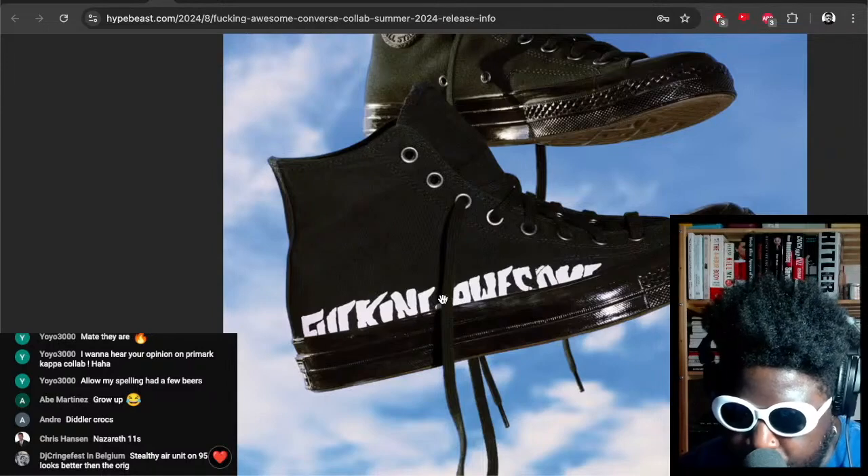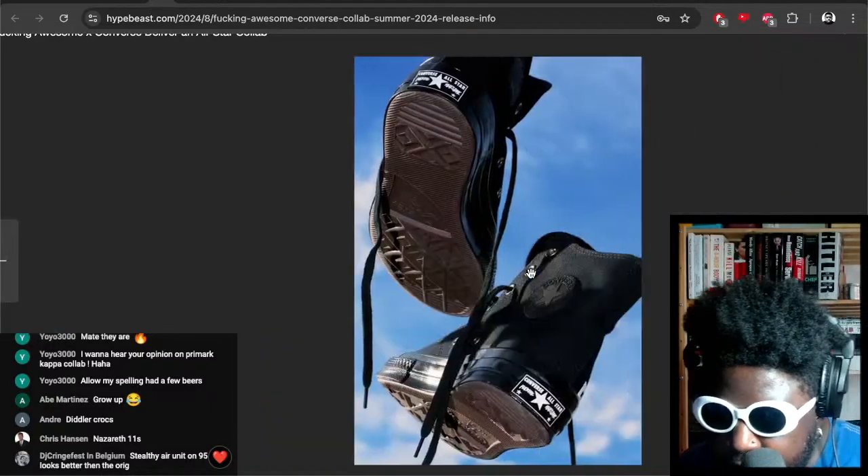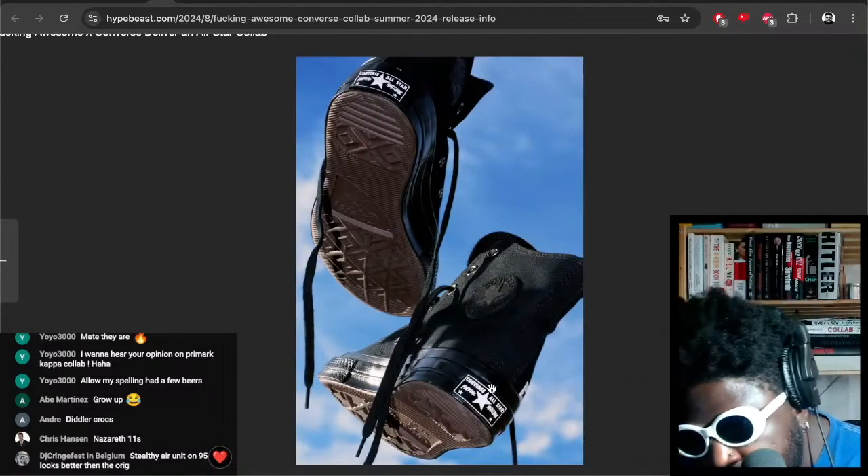I think these will look really cool with some little badges and stuff. These will be a good little banger shoe to wear on a daily basis, especially with a nice little Fucking Awesome hit there. I really fucking love these — these are fucking cool. What's it say there on the back?